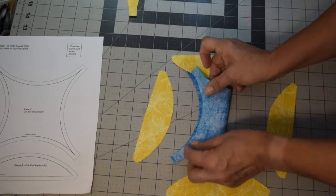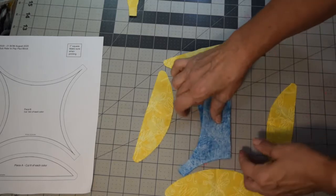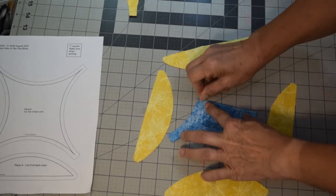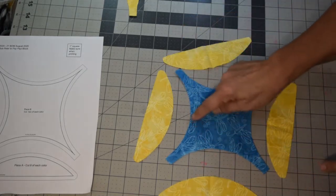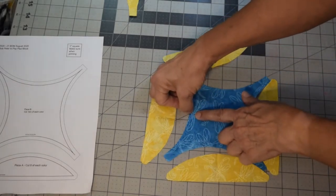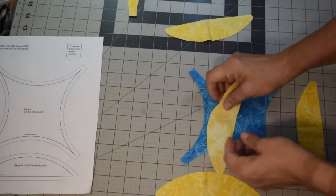Then take your center Piece B and do the same thing — fold it in half, match it up, and press the outside edges. Fold it the opposite direction and finger press there too. Then open it up and you've got your four center marks. As you press along the way you may have to re-press, or you can just put a little pin on the edge as a mark.